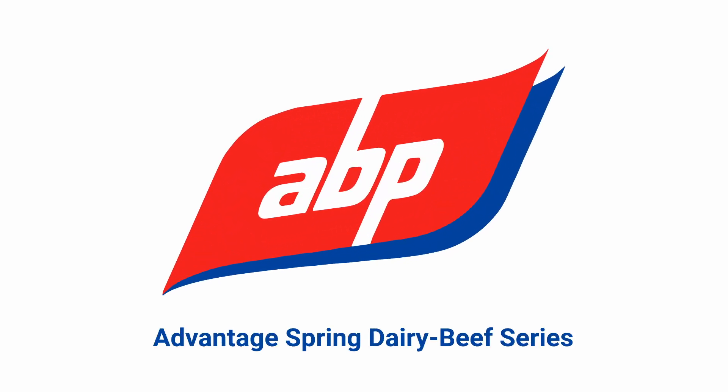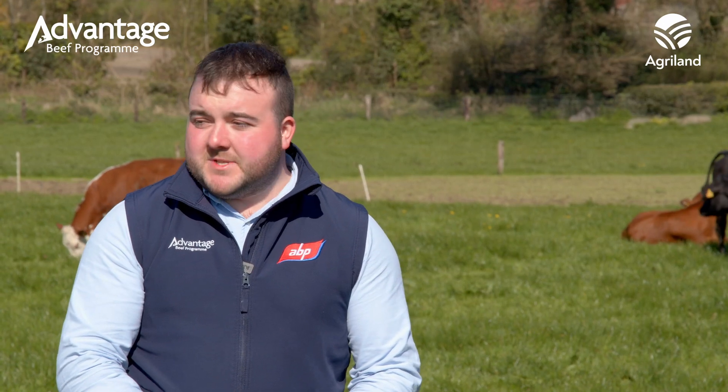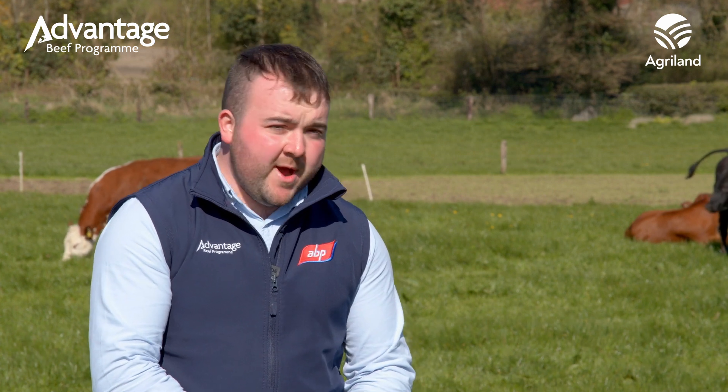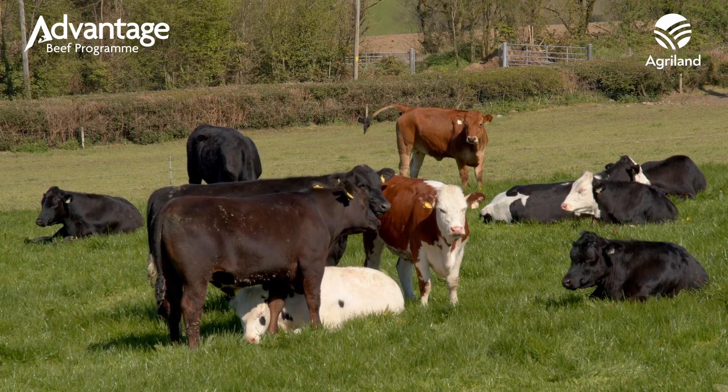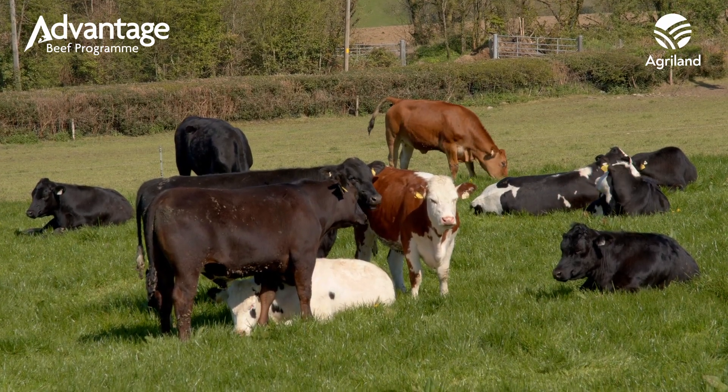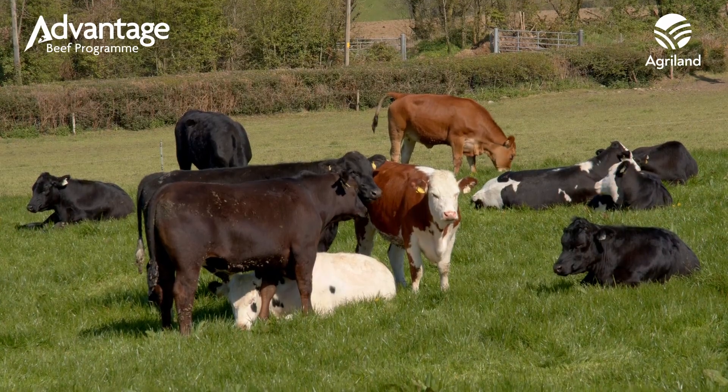We're here in the field of cattle today to talk about dung sampling. Dung sampling is a great tool to identify a worm burden within your herd, as well as checking how well your wormer has been working. With legislation tightening up, it's very important that we are targeting the exact strain of worms in our animals by using a shorter spectrum dose.